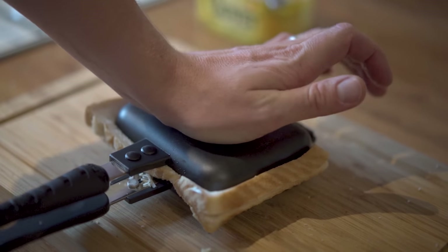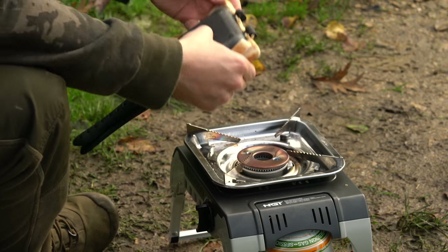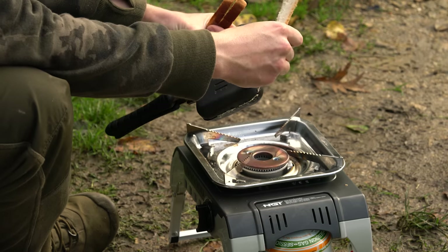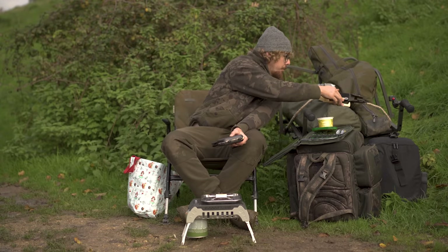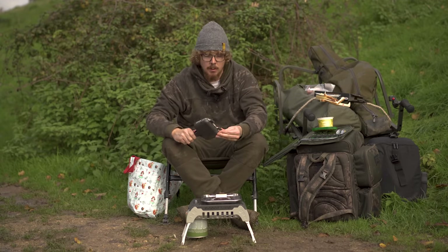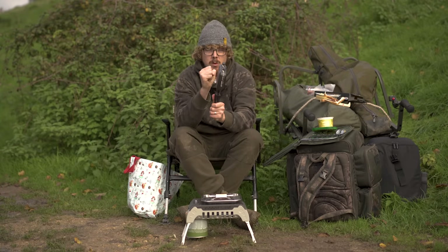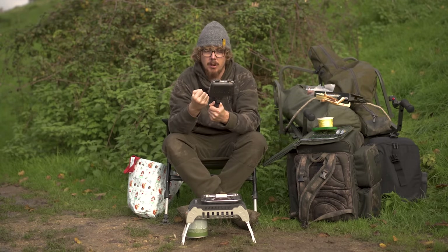Just pinch that down and then the crust, the excess, falls away nice and easy like that. If you eat your crust, your hair will go curly — so as you can see, I've eaten crust all my life. Pop that to one side — that's the snack while this is cooking. And it's completely sealed. The butter on the outside and that crimping of the pan means the whole edge is sealed, so it makes a really nice hot toasty, like a little pocket on the inside.